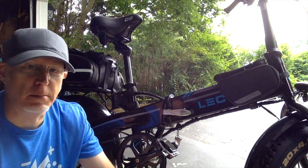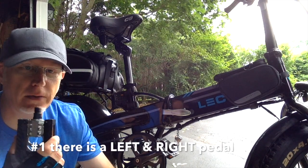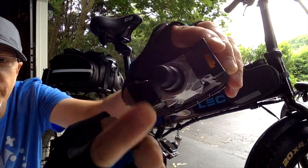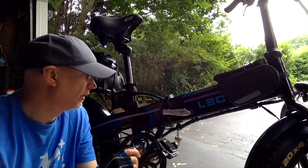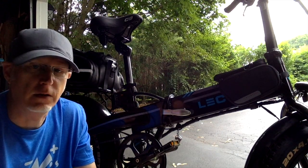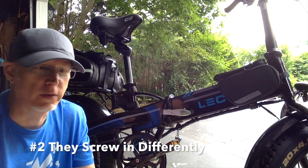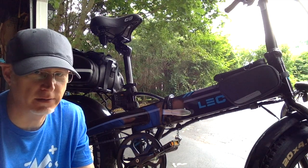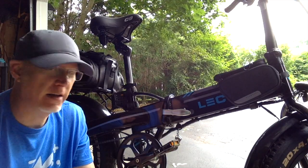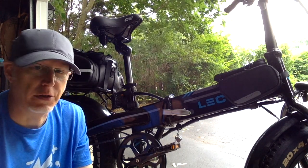There are two things you need to remember about putting pedals on your bike. Number one: there is a left and a right pedal. I'm holding the right one — you can see the R marked right there — and this goes on the drive side of the bike. The left one goes on the other side. The second thing you need to know is that pedals screw in differently: one side screws in clockwise, the other side screws in counter-clockwise. I learned that the hard way after trying to get mine off.